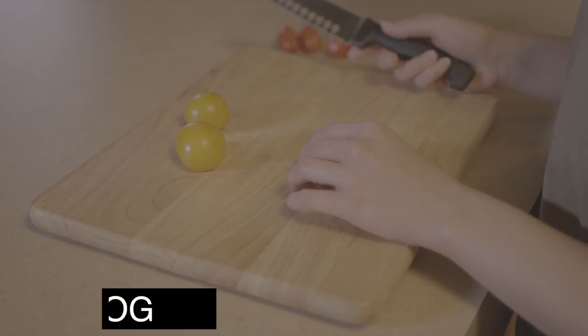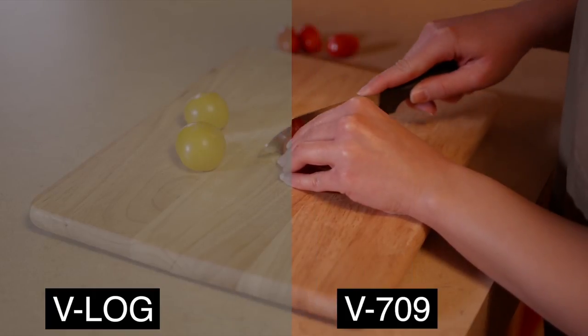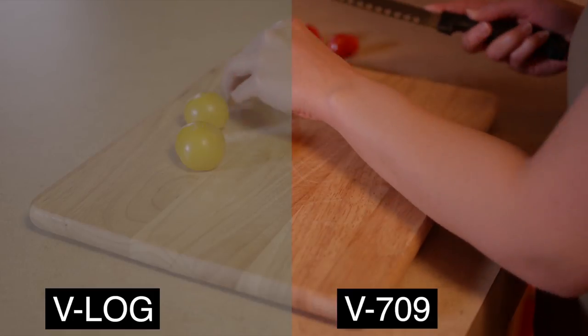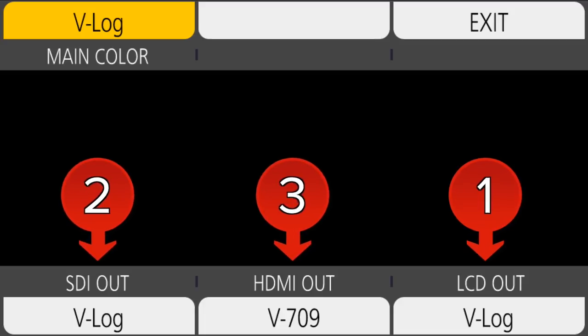Shooting in V-Log, V-Gamut, while that signal gives the greatest flexibility for adjustment in post, it can be difficult to view while shooting. The EVA1 can show the V-Log image or apply a standard monitoring correction for normal contrast and color without affecting the V-Log recording. This monitoring look can be separately applied to the LCD, SDI, and HDMI outputs. Any exposure tools displayed on the LCD will read the signal being recorded, so you'll never be fooled by the monitor look.